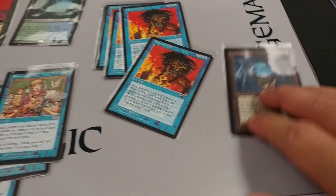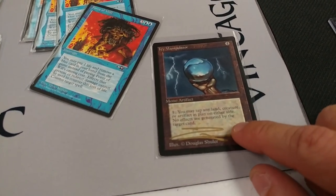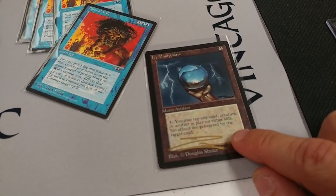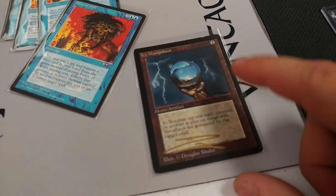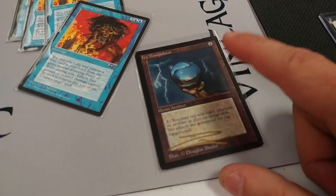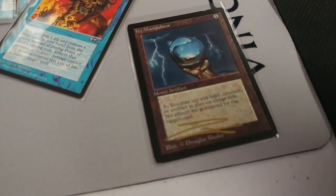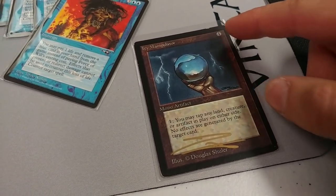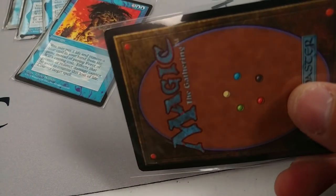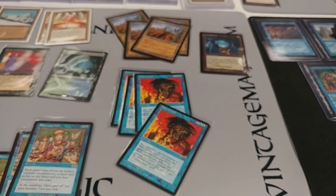The old Icy Manipulator is not a reserved list card — it was in Ice Age and had reprints. It is a nostalgia black-bordered original artwork card, and the fact that Ice Age had different artwork does affect value. This one is signed, so it's going to be tough to find a buyer for a non-mint condition signed Beta one. That's going to take a long time to move — factor that in when buying cards like that.